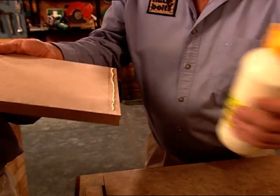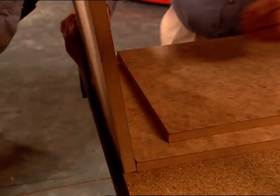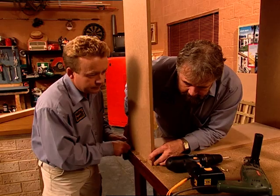After drilling, we use craft glue for extra strength and then screw the sides together. Even though we're using self-drilling chipboard screws, pre-drilling is important to avoid splitting the MDF.